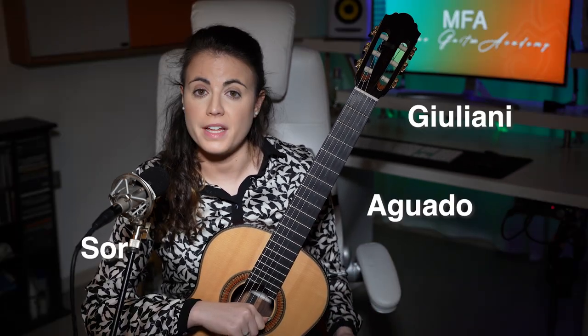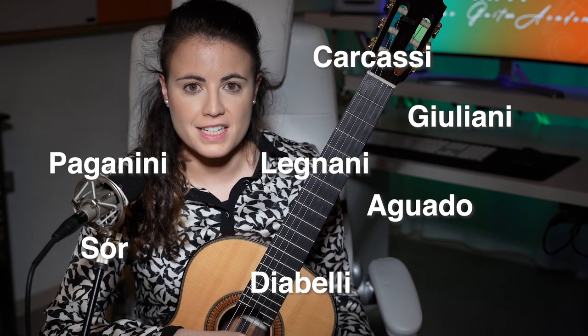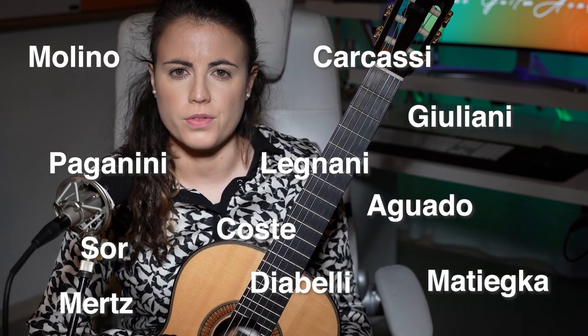Today I'm going to show you a technique that seems to have been a little bit forgotten, but that might be quite interesting for you to know it exists — in case you're playing music from the time of Aguado, Sor, Giuliani, Diabelli, Paganini, Legnani, Carcassi, Molino, Matieca, Meretz, Coste, and many more really.